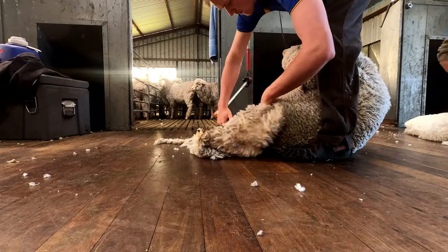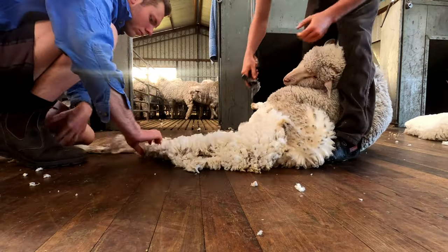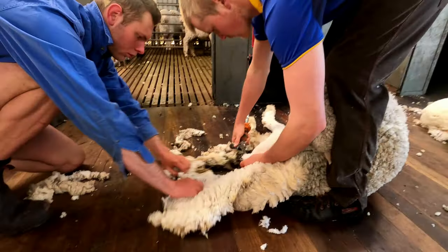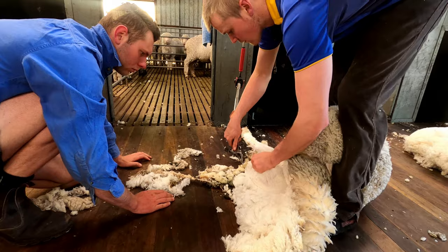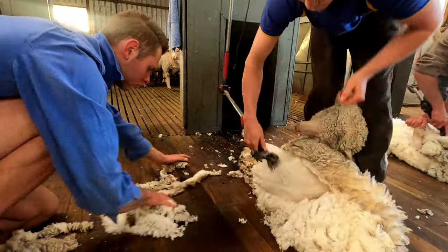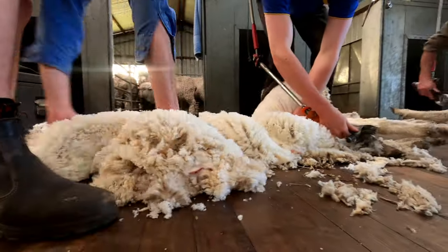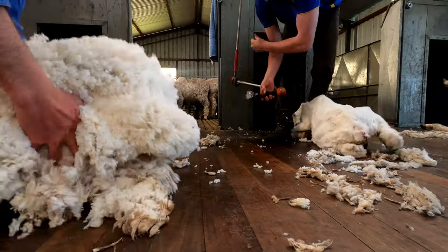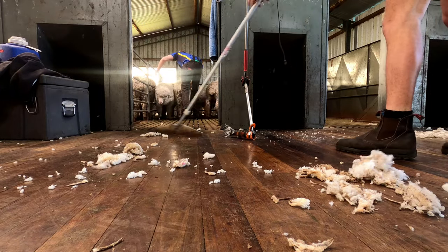He's doing a very tidy job. The other thing he's doing particularly well is removing the dags and the stain on the board, which means it's not contaminating the rest of the clip. It's a much better result than trying to clean it up on the table. You can see how careful Dan is — doing it in a very safe way, keeping away from the shearer, making sure he's clear of any kicking sheep. Having a good board boy can make a huge difference to the final quality of the clip preparation.